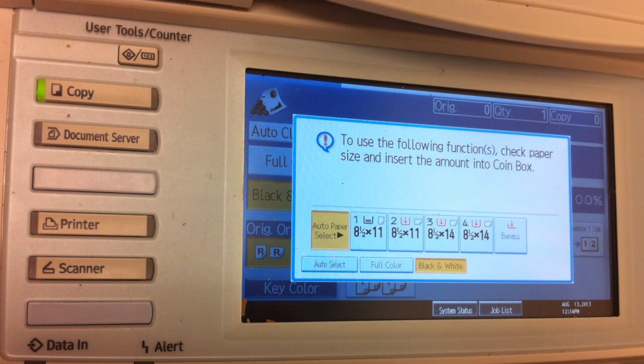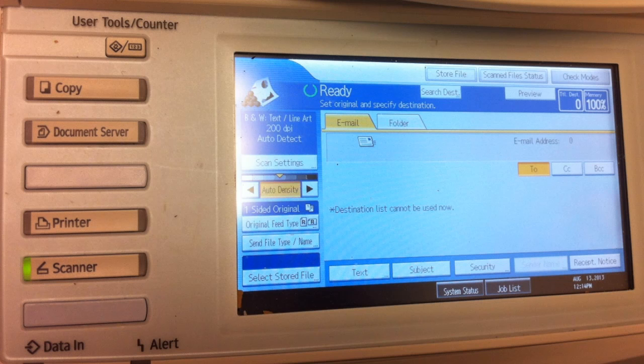Start at the display of the copy machine. As you can see, the copy button on the left hand side is lit up green to indicate it is on the copy settings. To switch it to scan, simply push the scan button, which should then light up green to show it is ready for scanning.